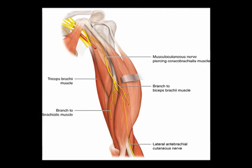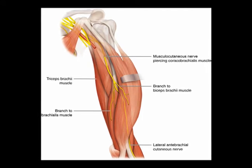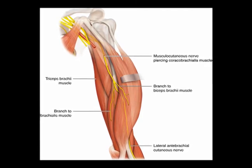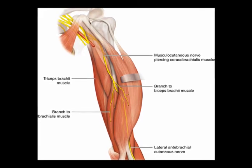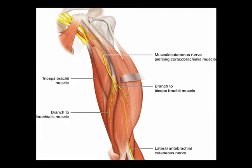The biceps brachii is innervated by the musculocutaneous nerve. The musculocutaneous nerve transmits nerve signals from cervical spinal levels C5, C6, and C7.